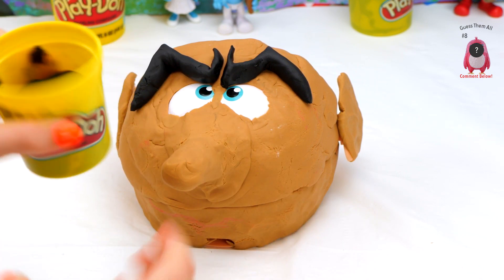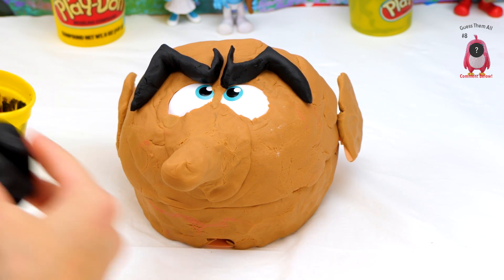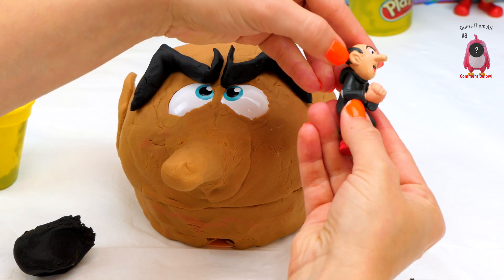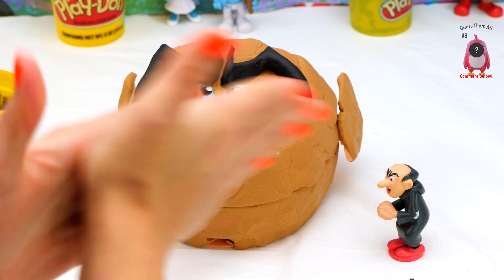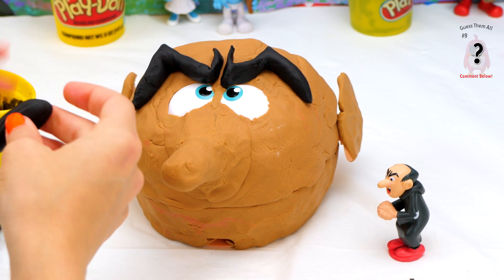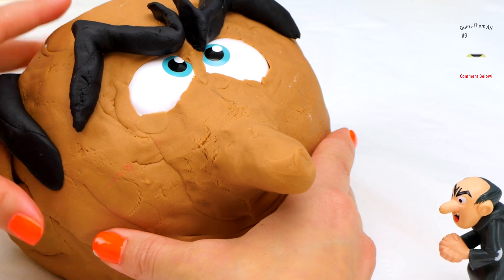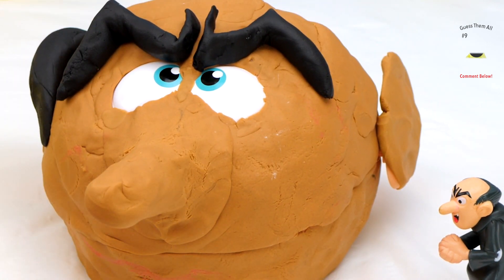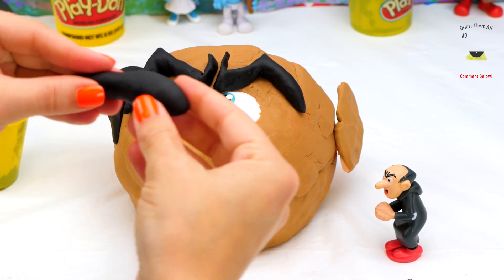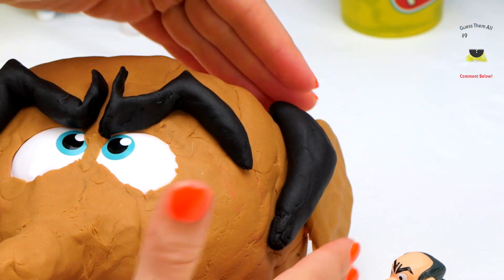Now we have his hair, which he does not have a lot of. We're just going to add a little bit like this on each side, because he's going bald! Poor Gargamel. Put one little piece here, just like that. And another little piece here, like this!